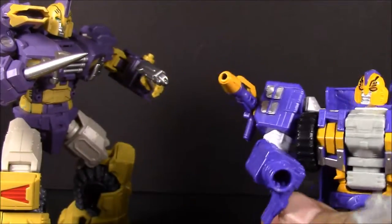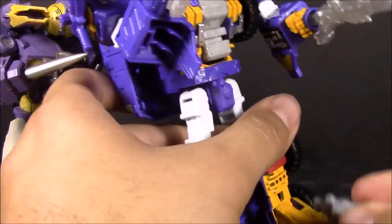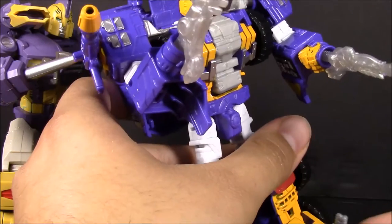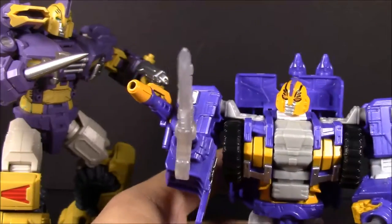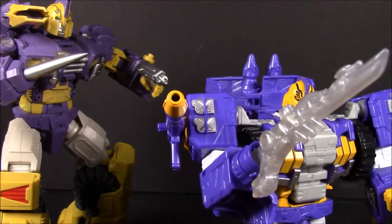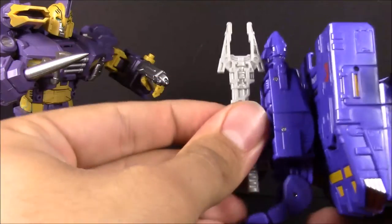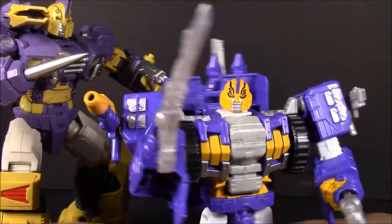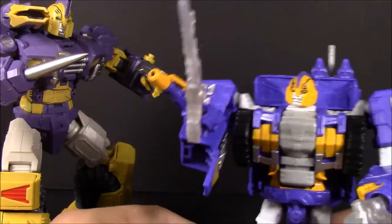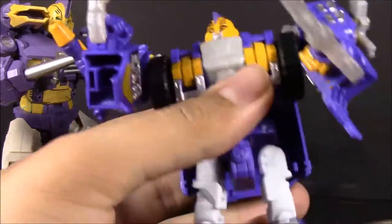Let's put his missile launcher back, put his 'ward' back in here, put this on his shoulder, and find a place for the capture claw — yeah, I can just put it right in there. There we go, everything loaded on him. He looks really good and his joints are nice and tight, a lot better than I would expect.